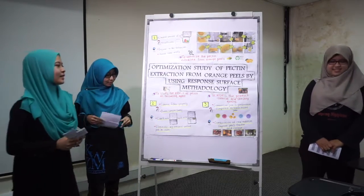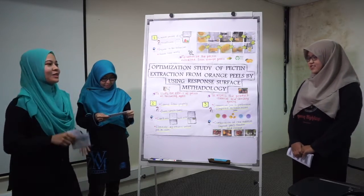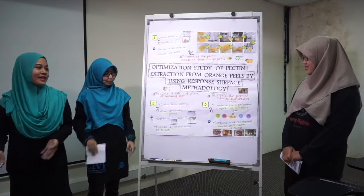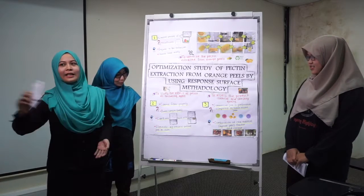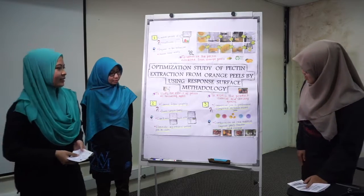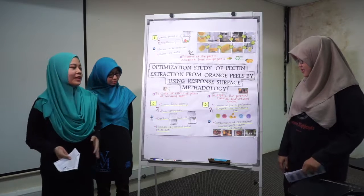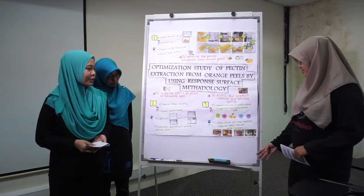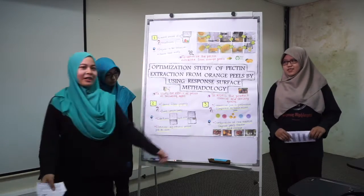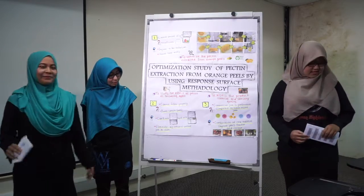The last problem encountered is from the sensory test, where the commercial jam is preferable compared to the homemade jam. It means the commercial jam looks more appetizing than the one proposed. For improvement, we suggest doing a combination of raw materials such as strawberry, grapes, or any other fruits to improve the flavor and texture of the jam.